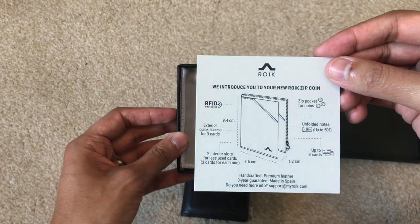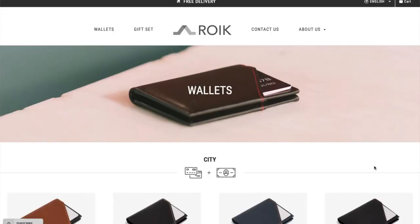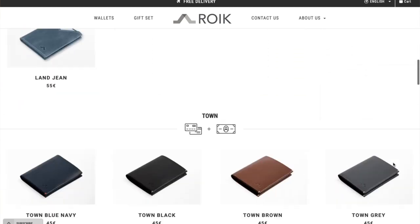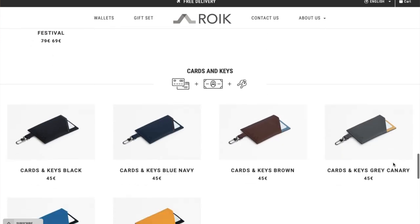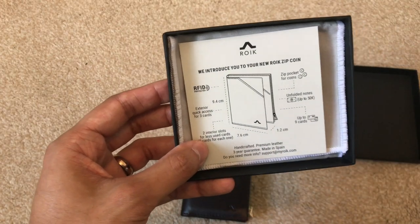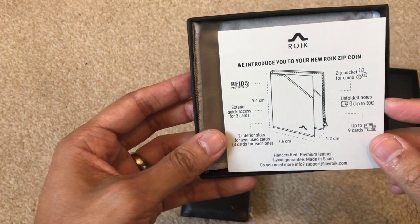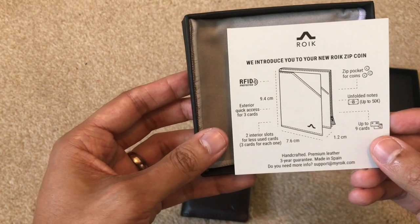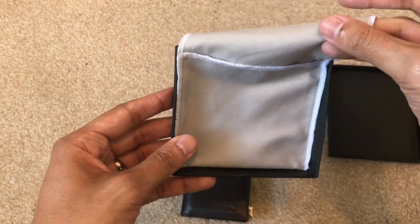This is the box it came in. When you open it up it comes with a little card with some information about the wallet. They do have different versions — the one I have is the zip coin version. There is one without a zip, so if you carry more notes than coins there is a note version as well.